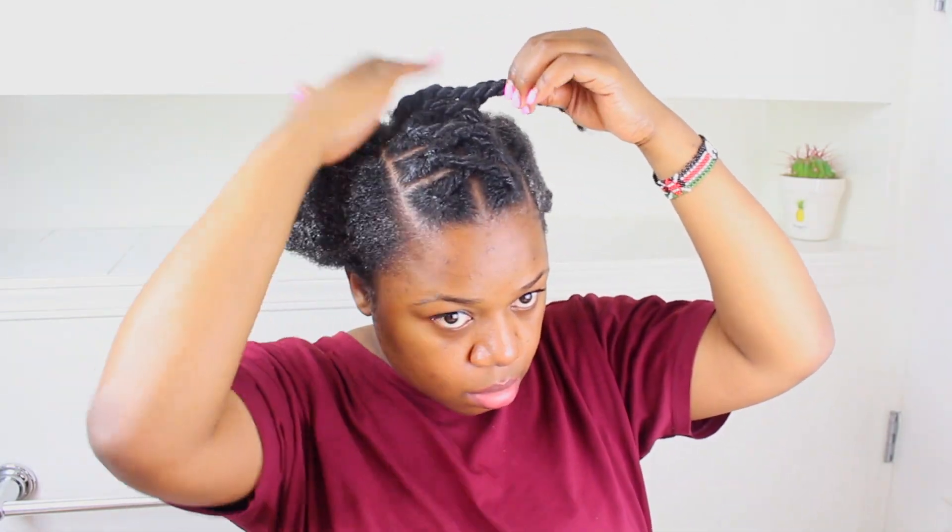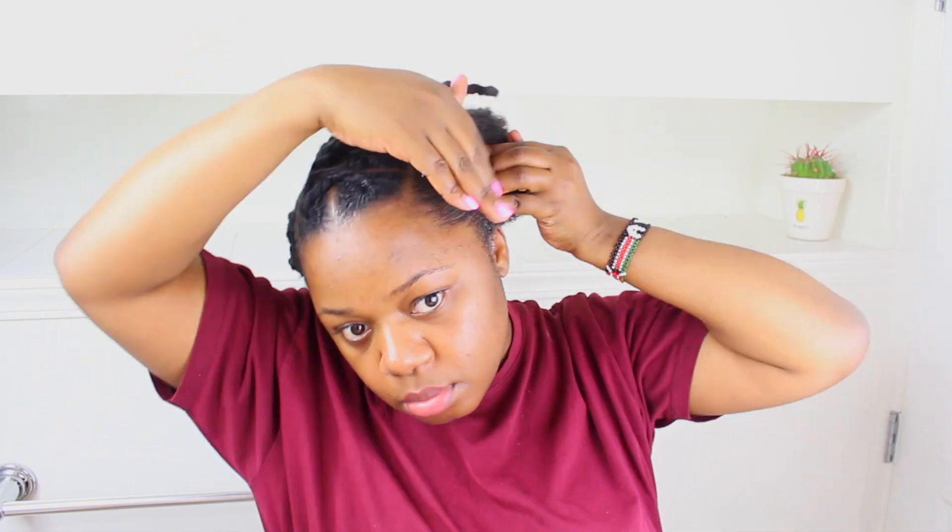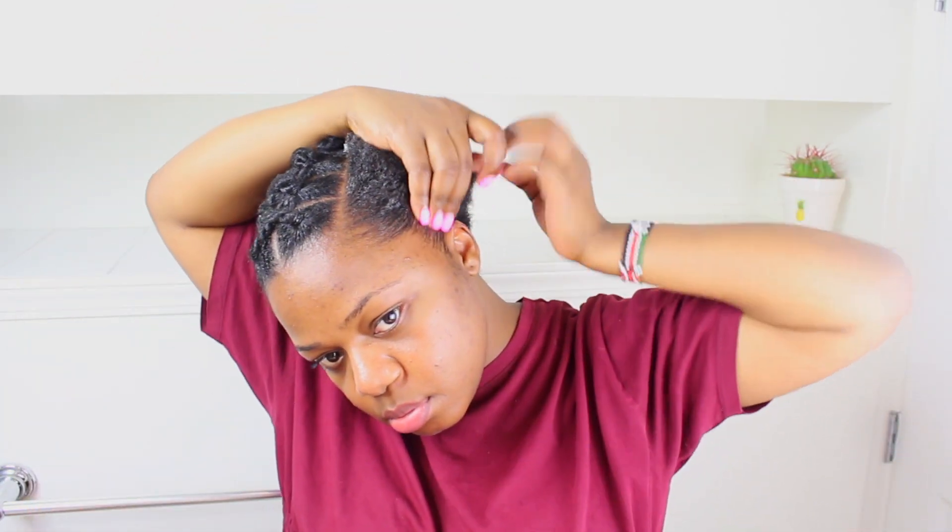I'm using the Shine and Jump hold gel — it's a light gel, but that's what I'm using. You can use any gel that works for your hair. I'm actually getting a little hesitant about sharing the products I use, because some of you feel like you have to use the same products for your hair to work or grow, which is not true.